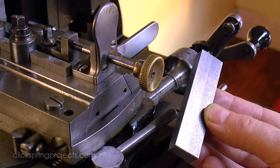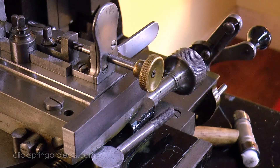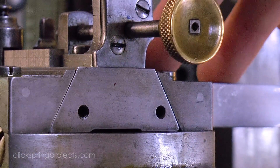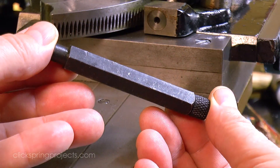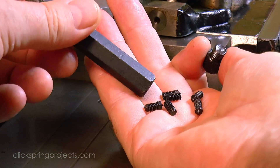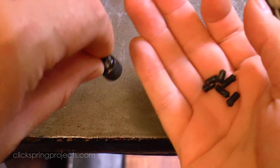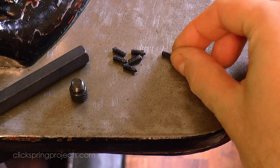It's a fairly simple tool to make, but there are some subtle design cues worth following from the machine itself, that'll help the tool fit in visually with the style of everything around it. The tapped holes of course are already in place, so I need to pick off their position exactly as is — a perfect use case for these little transfer screws. I rarely have a need for these, but for this one task, they're pretty much indispensable.